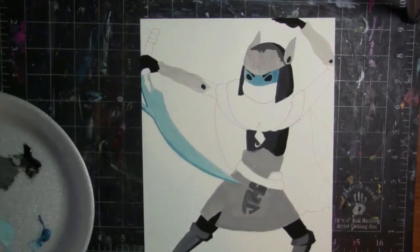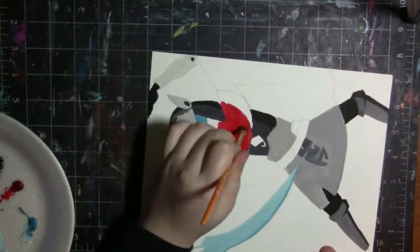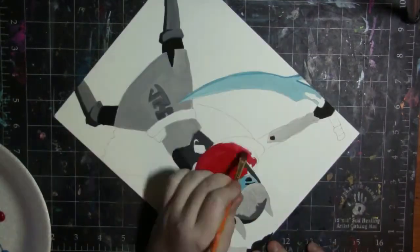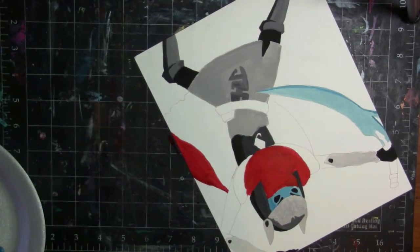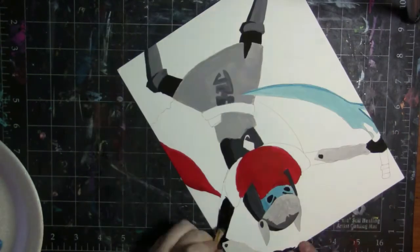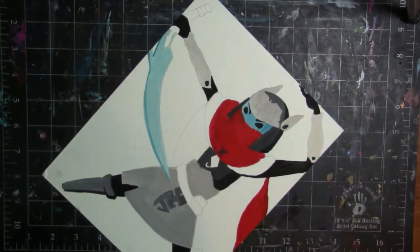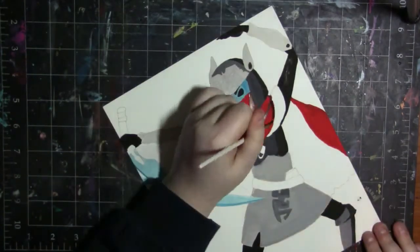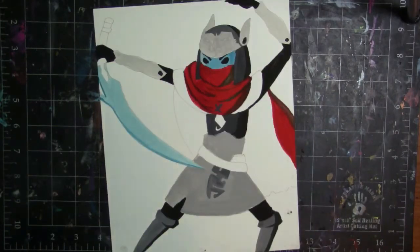I think the only downside is that if you don't use them for a while the lids get crusted on, so you have to be careful when taking them off because the tubes can twist. If you use too much pressure they'll pop and you'll have paint everywhere, so be careful of that.